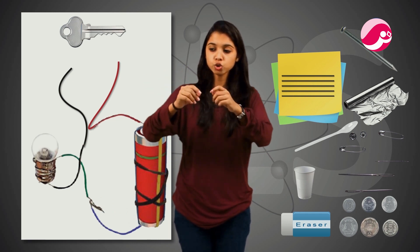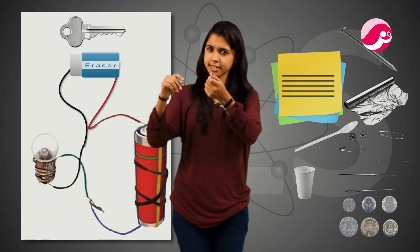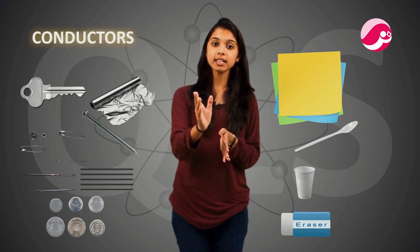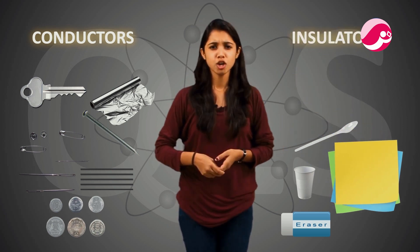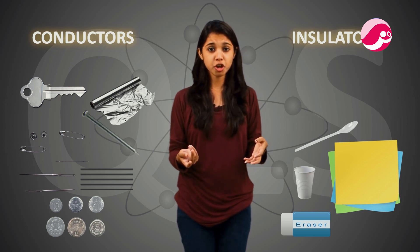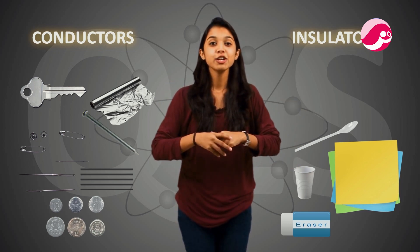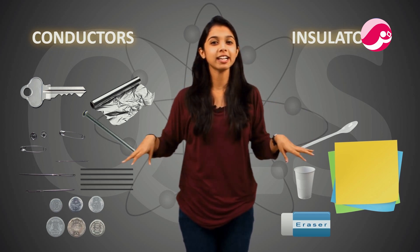So we keep the wires a little apart. If we are testing rubber, one end touches one side and the other end touches the other side. What is the result? A key, pin, iron nail, or all metal things — when we connect them, the bulb glows. But when we bring rubber, plastic, or glass, the bulb does not glow. So there are some things that allow electric current to flow and some that do not. Conductors allow it, and insulators do not.